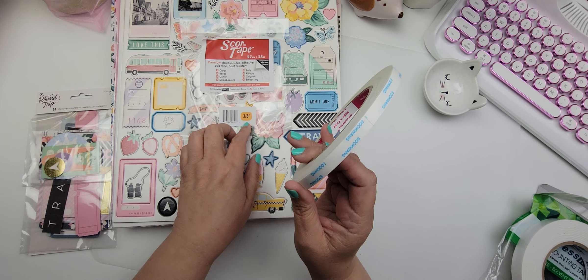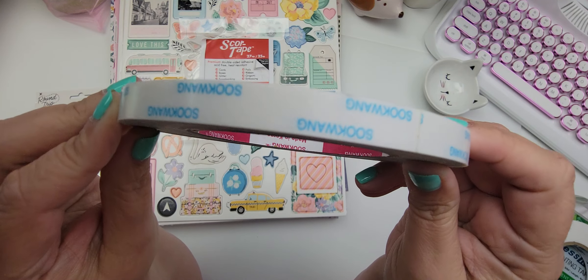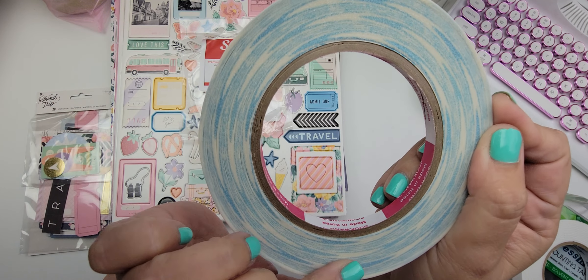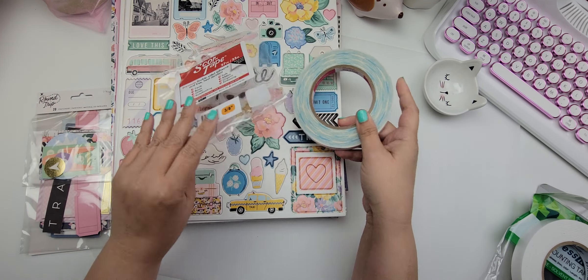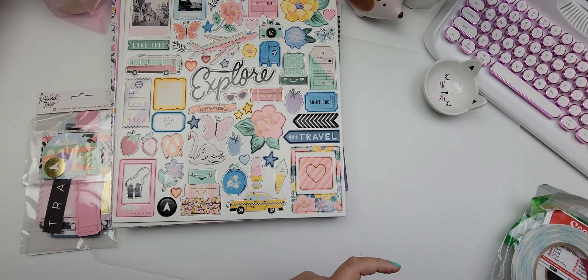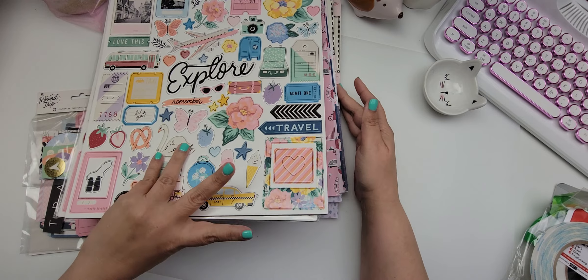I also got this score tape that's three-eighths of an inch wide and you get 27 yards of this, you guys. I'm hoping this will last longer than what I typically buy — we'll see. It's just called score tape. I'll let you know how that works out for me.